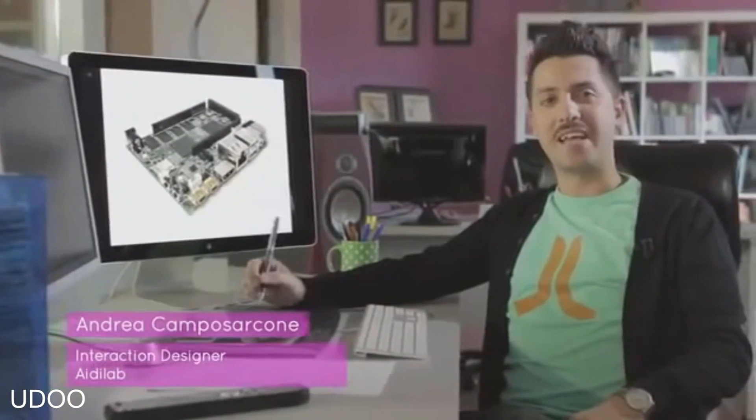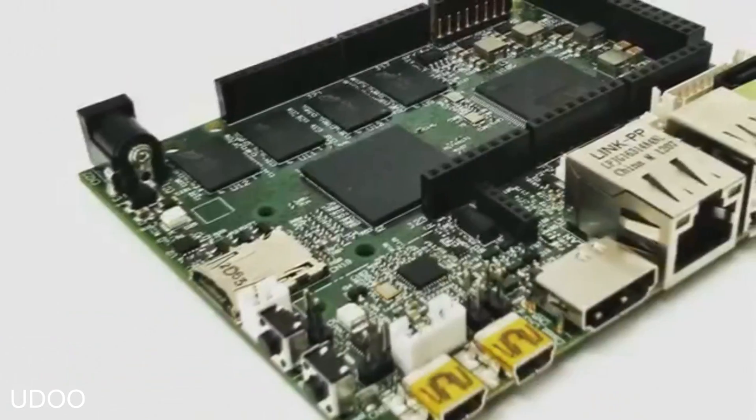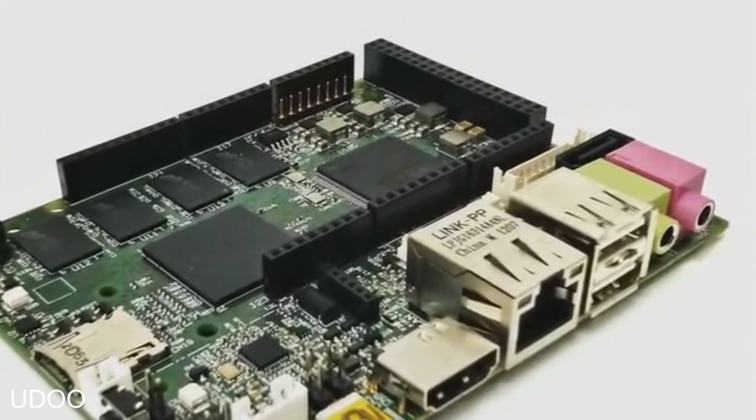I'm Andrea, and I'm an interaction designer. When we explored the concept behind UDU, one of our main concerns was the target. UDU should be for everyone, even for those people without strong skills in coding and electronics — like me, for example.